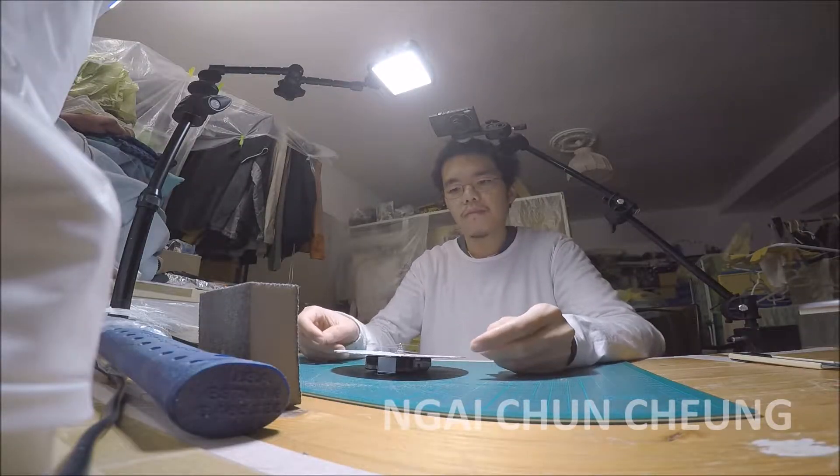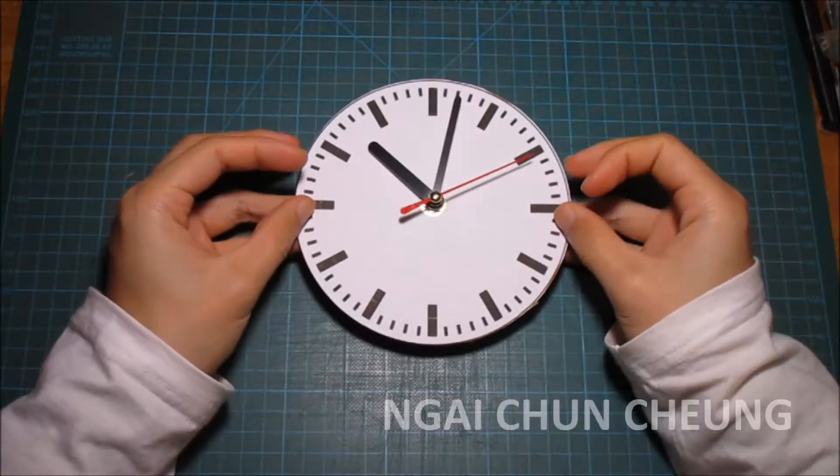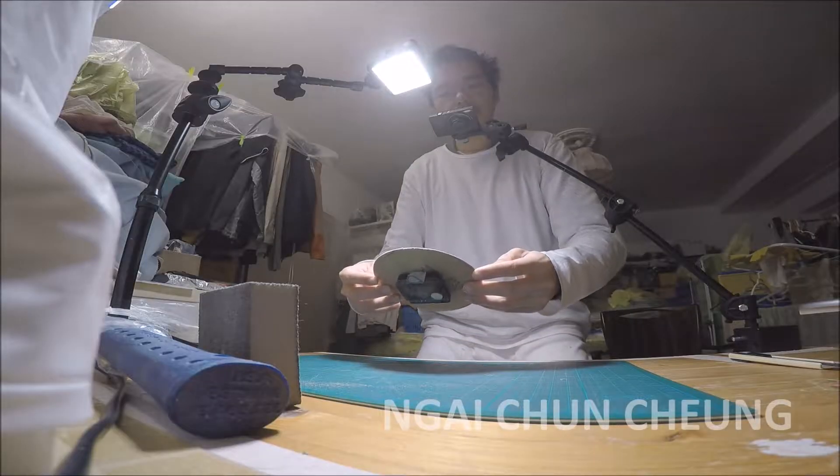Now I put the battery in. It is alive. The Swiss Railway Clock is done.